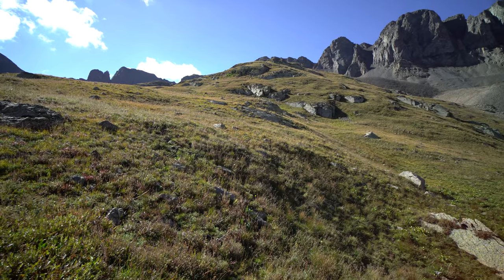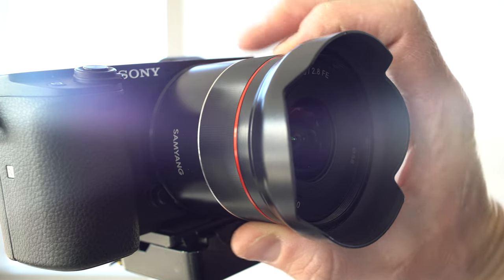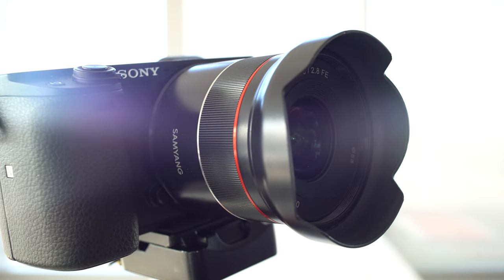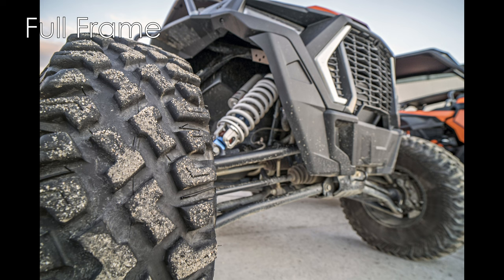Build quality for the price exceeded my expectations. This is not a lens that will survive significant drops — especially if a camera is mounted on it and it lands lens-first. This is basically a one-drop lens: don't drop it. It's built well and works well for normal use, just not something that's going to survive falling down the side of a mountain. Contrast is excellent, and that translates into the rich colors this lens yields in your images.